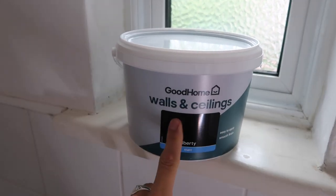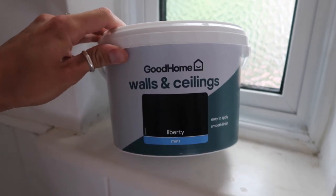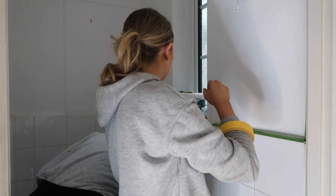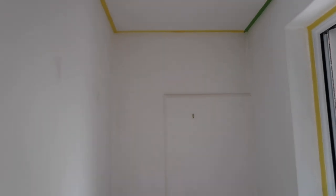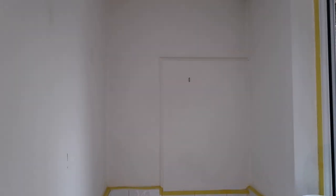The holes are filled - we're not going to paint this side because it needs to dry. What we're going to do is cut in all around the edges with some tape. This is the color we're going for: Good Home own brand in the color 'Liberty' in black - easy apply, smooth finish. We've used Good Home brand before and it's fairly decent. It was only 13 pounds. We're fully taped up and good to go - taped around the ceiling and tiles - so now we're going to get the black on.